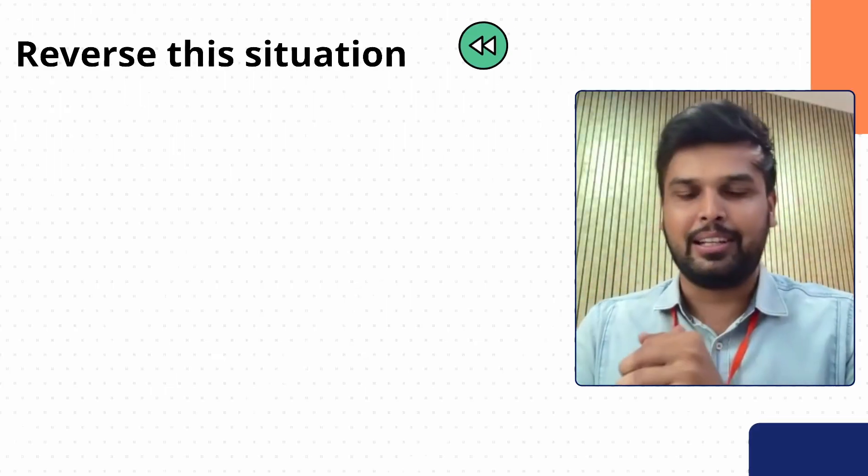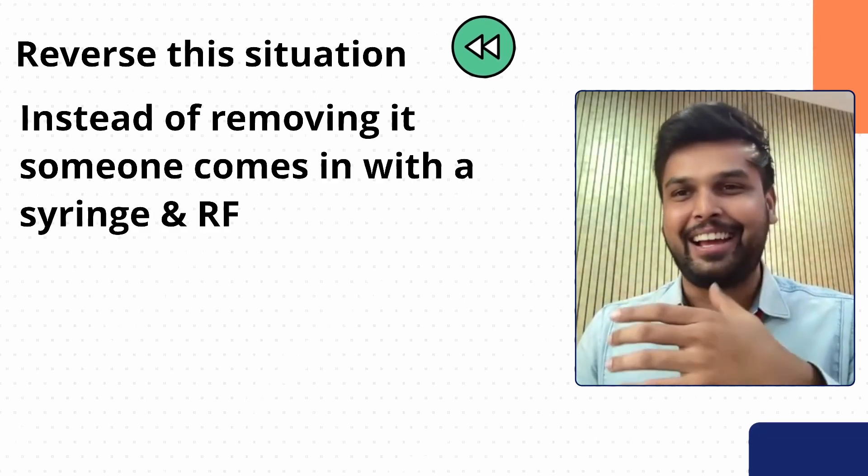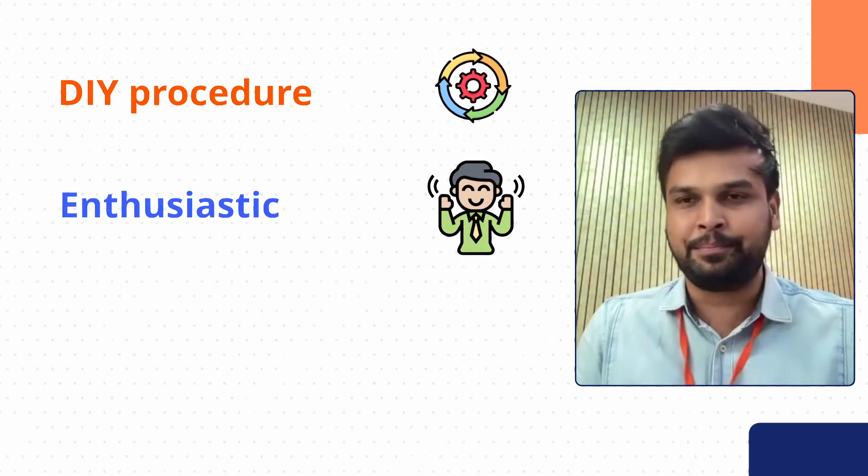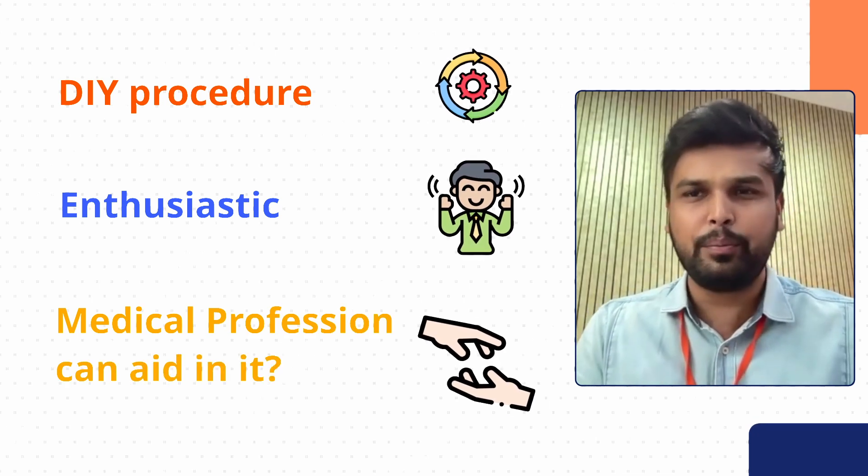Let's reverse the situation — if someone comes in with a syringe and an RFID tag and asks a medical professional to help insert it, what would be your answer? As a doctor, I would first have to ask why — are the benefits surpassing the risks associated with it? If you come to me as a cyborg enthusiast, even if I get convinced of the reason, I will not do it. I'm not convinced enough that you should put a foreign body in your soft tissue just to get these things done. So absolutely not.